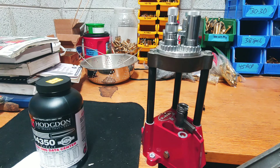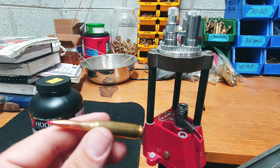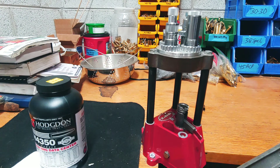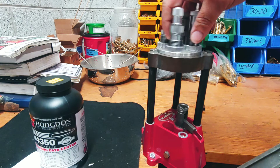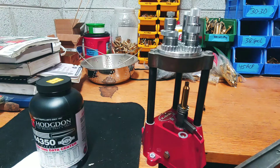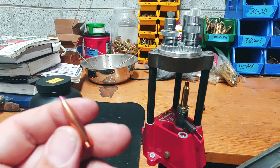I won't be using a crimp for this. I got my overall length by chambering an empty round so I know what my gun wants. I think I seated it 50 thousandths off the lands. We'll turn our press over to the seating die.